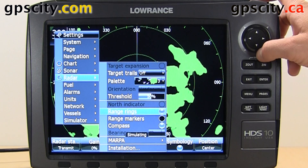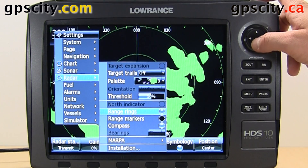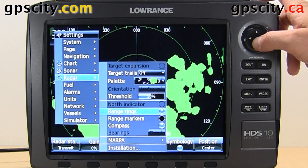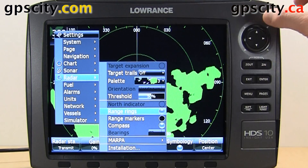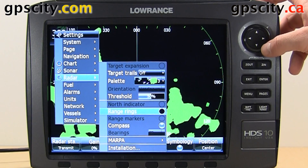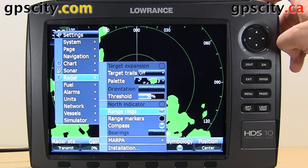North indicator is grayed out, but we can enable that also. Range rings — I say always leave range rings on. These are the rings there. If you take them off it disappears, and it's harder to read how far an object is from you. So leave that on.